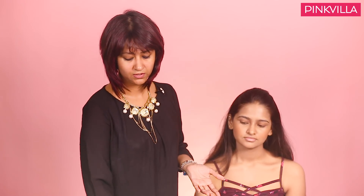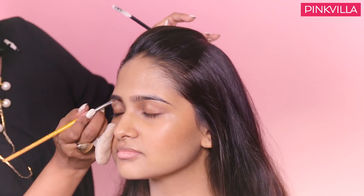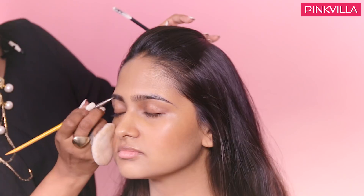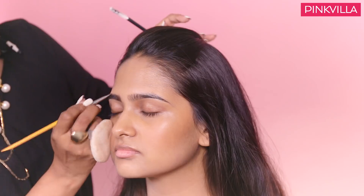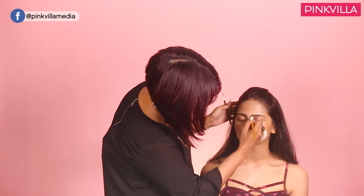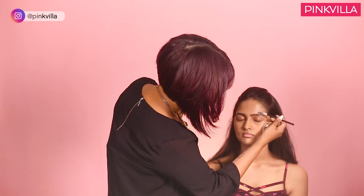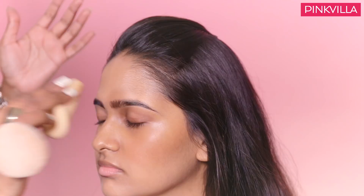Eyebrows can actually make or break a look. I am going to use just a little colour to fill in wherever I see a gap. Use any dark brown or grey shadow — you need not necessarily invest in a separate eyebrow kit. Don't make them too dark so that the first thing somebody notices are your eyebrows. Keep it simple, keep it natural.